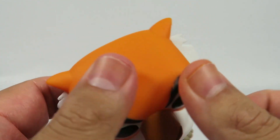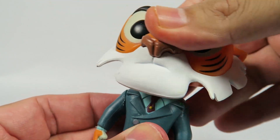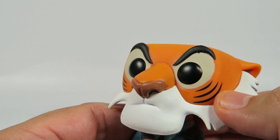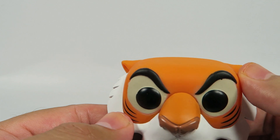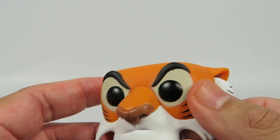From the back. The head turns very well, no obstructions. Three little stripes on each side of the cheek, molded-on eyebrows, little tiger ears.